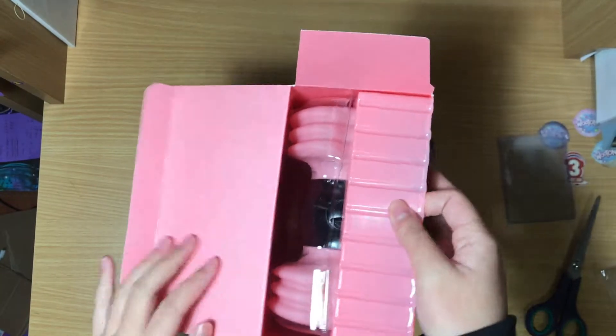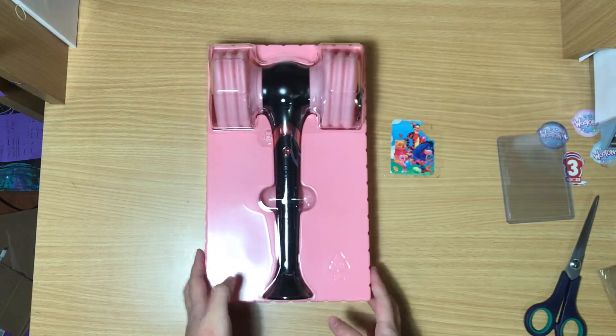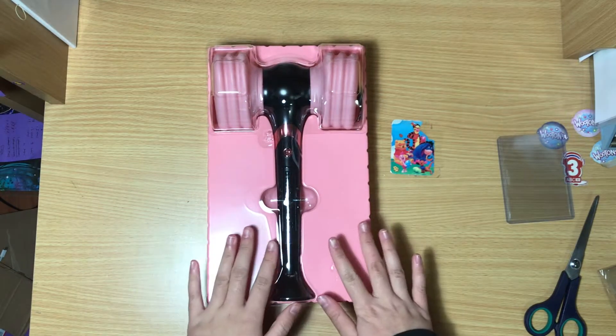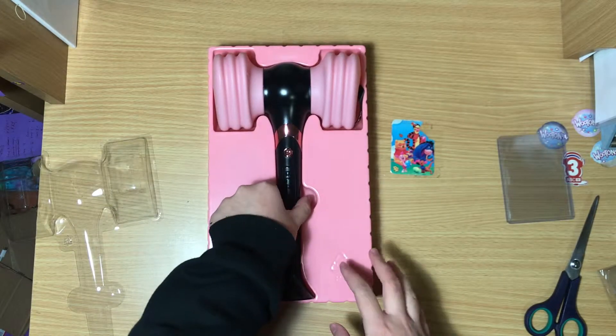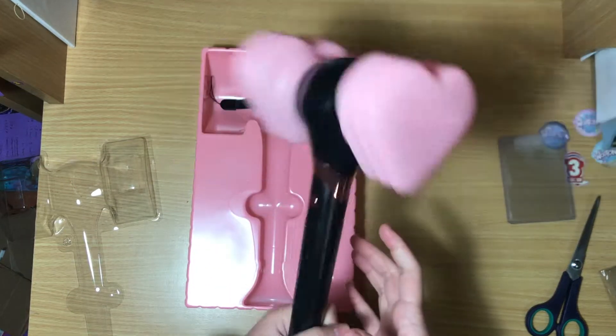Oh my god, look at it! I should probably zoom out. Oh my god, look at it — yes! Wow, it actually fits in frame, I thought it wouldn't. Here it is! Wow, what an interesting cover. Oh my god, wow!